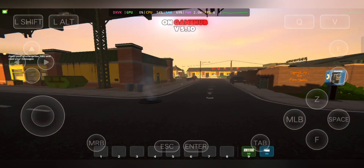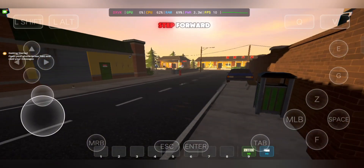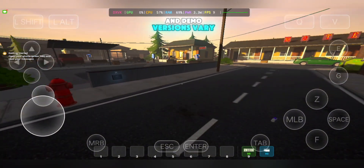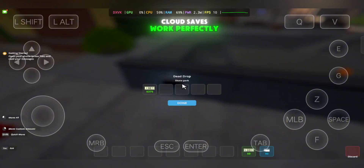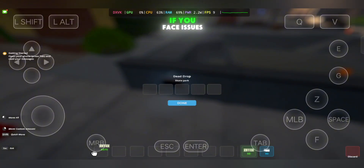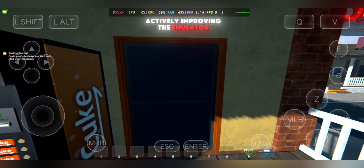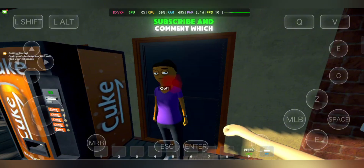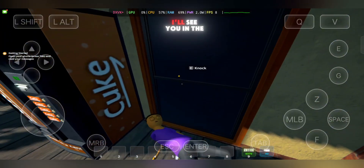So that's my take on Gamehub V5.10 for playing Steam games on mobile. The update is a big step forward — some games run smoothly, others have lower FPS, and demo versions vary, but overall it's impressive that you can play PC games on your phone. Cloud saves work perfectly, so your progress is safe. If you face issues, you can stick to an older version until more fixes arrive, and the developers are actively improving the emulator. If you found this video helpful, don't forget to like, subscribe, and comment which Steam game you want me to test next. Thanks for watching, and I'll see you in the next one.